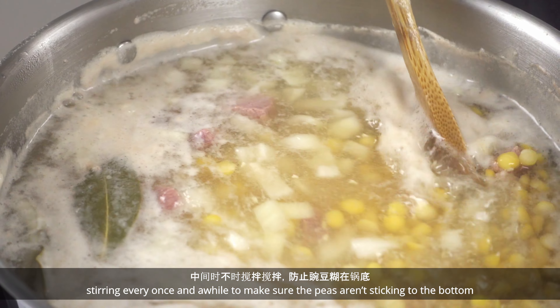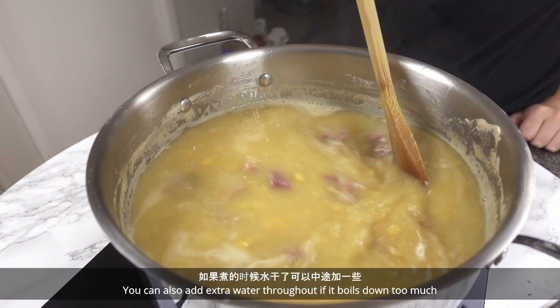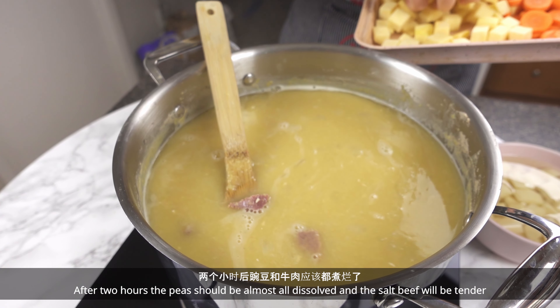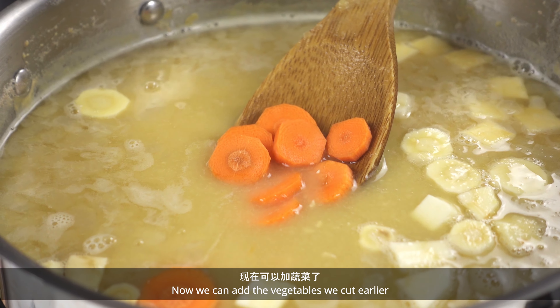You can also add extra water throughout if it boils down too much. After 2 hours, the peas should be almost all dissolved and the salt beef will be tender. Now we can add the vegetables we cut earlier.